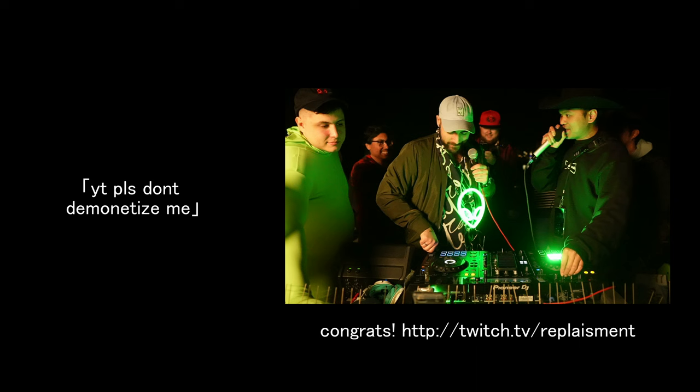Do you have anything to say to the partner manager who reviewed your application? Thanks for finally approving me, I appreciate it. And to the partner manager who denied your application seven times? Fuck you.